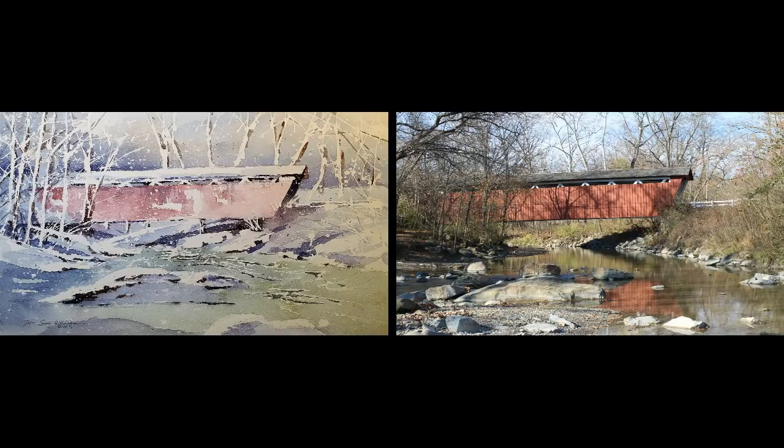The photo on the right was the inspiration for this painting despite being in a different season. This is the same photo I used for reference in my video Everett Road Bridge, which is a painting done in the same season as the reference photo. By changing my colors to a winter palette I was still able to use the same photo because it has the information I need in terms of drawing and values — colors are optional.